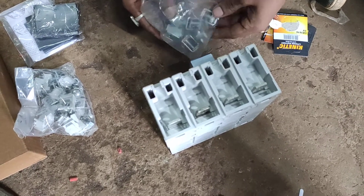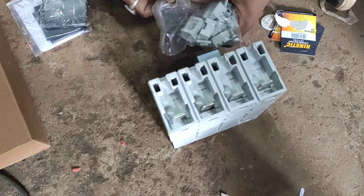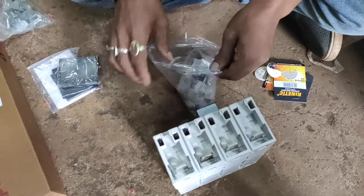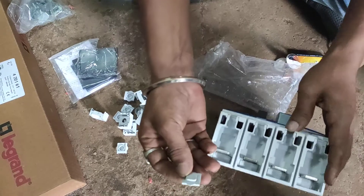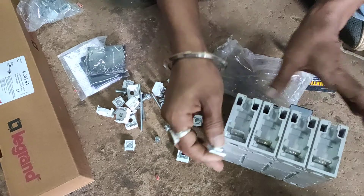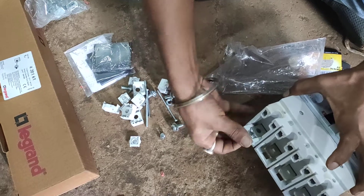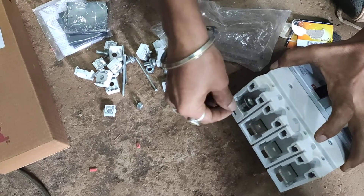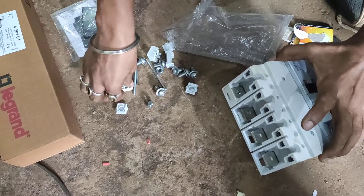We're going to attach the spreader parts first, along with the accessories. You can see it's very easy to fix up.